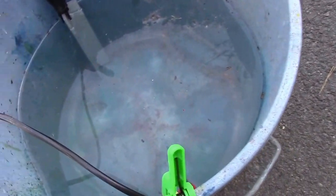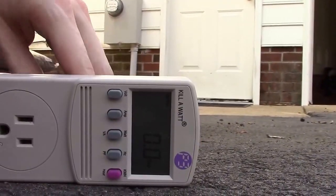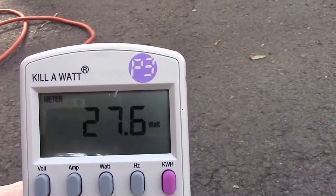Now, water by itself is not a good conductor — it needs some kind of salt in there. A little bit of junk will carry some current, but we have some sodium chloride, also known as table salt, nearby, which we will put in there to control the amount of current.